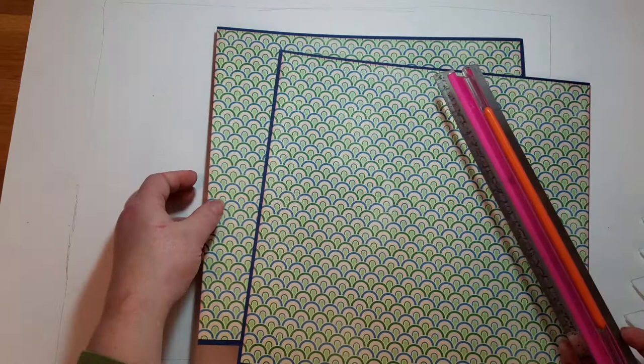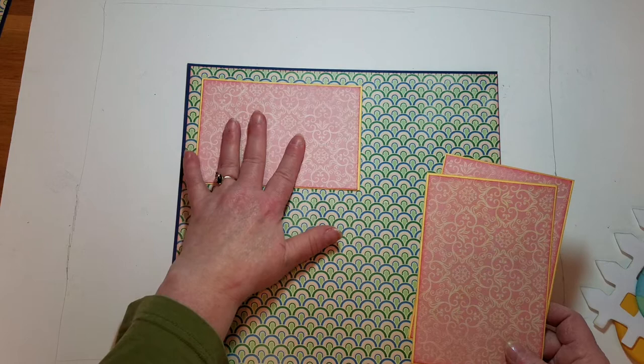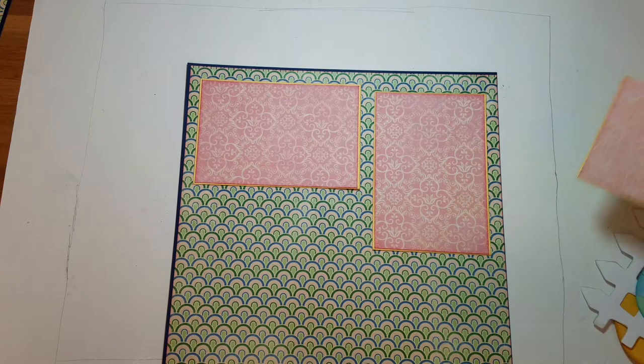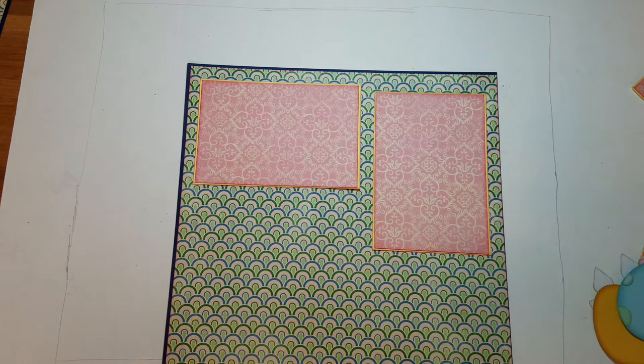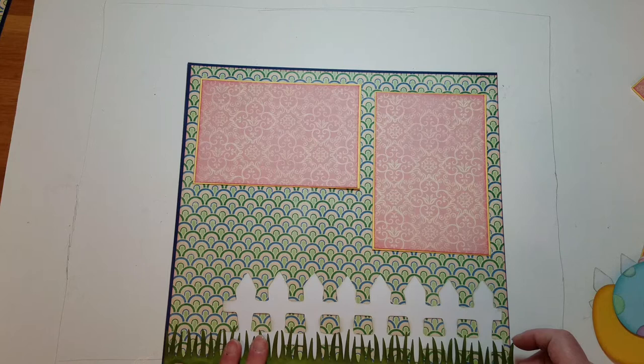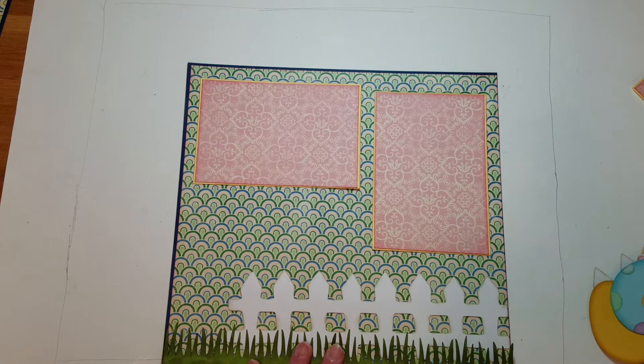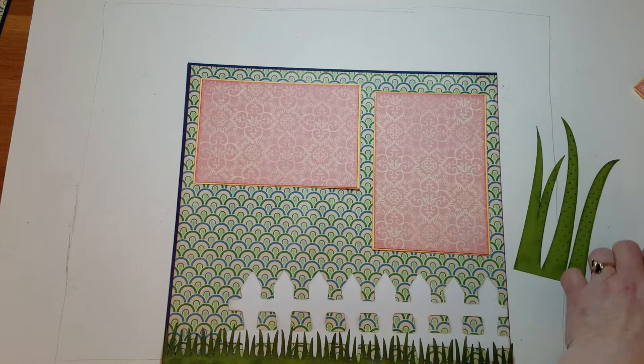I just kind of have to put my layouts together to get a base idea of how I'm putting things on, and then I start putting my pieces down. I did pre-ink all of my pieces for my fence and obviously my grass — I did quite a bit of inking on that. It's just inked with the sponge dauber; I just kind of dabbed it around all over.